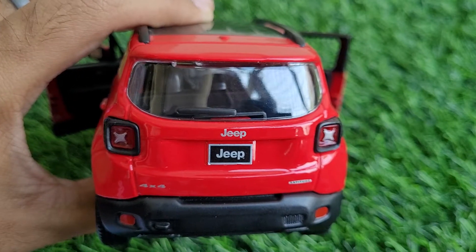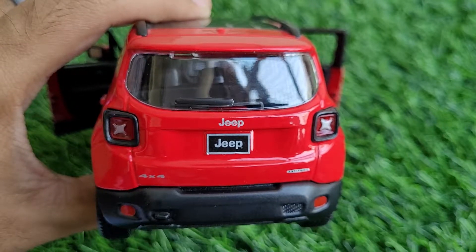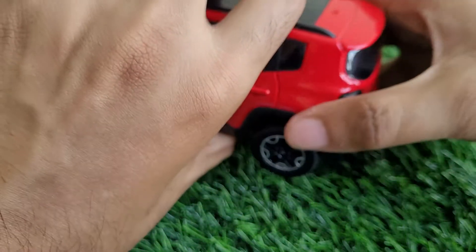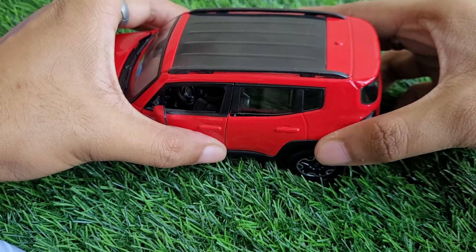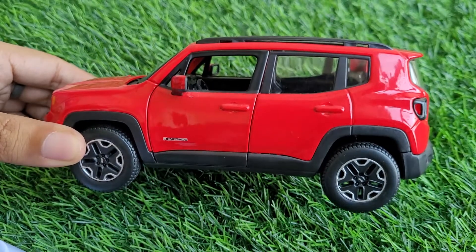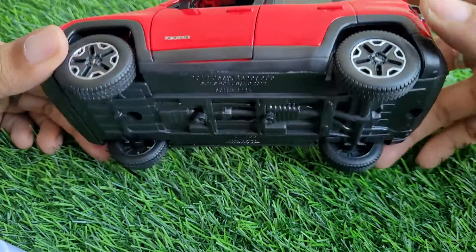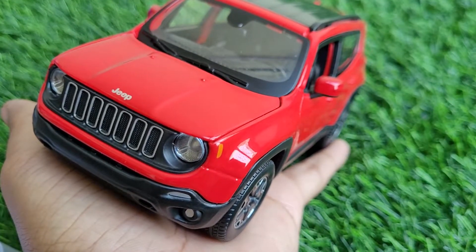I have not seen this model with a lot of collectors and I always wondered why not — because if you like SUVs this is great. It is 1:24 scale though I'm not sure it's exactly authentic 1:24; it might be 1:25, 1:26, or 1:27. The Renegade is a small car in itself, but still it's not exactly small as a model.